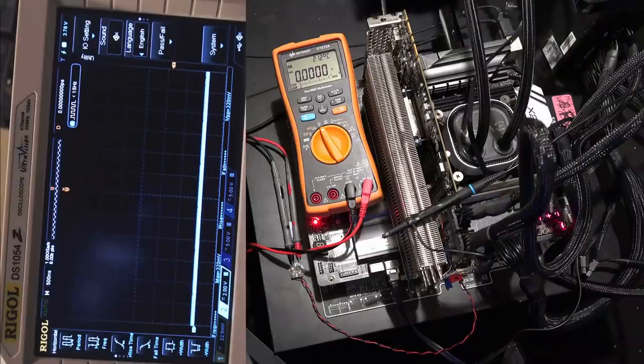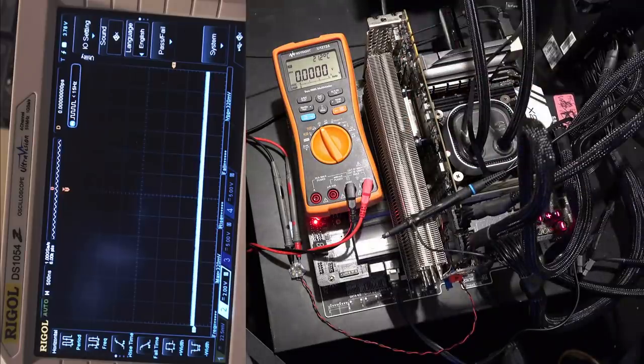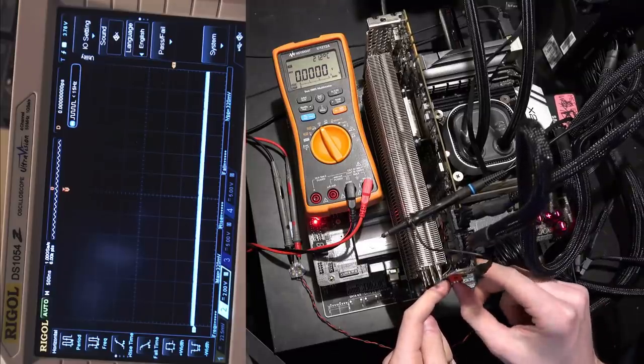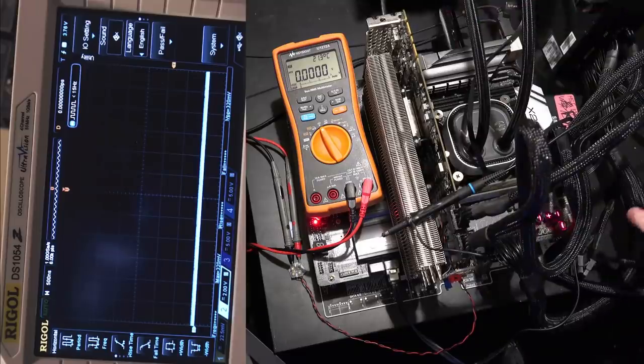Hey guys, BuildZoid here. Today we're taking a look at the state of the GTX 1080 Ti Game Rock card again because I've finished up some more modifications. I figured I'd demonstrate how well those are working. I have vcore control, vcore settings, and switching frequency controls working. I don't have any vdroop control, memory voltage control, or pexrail voltage control, but I'll be doing those mods later.